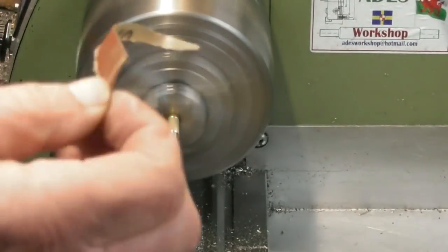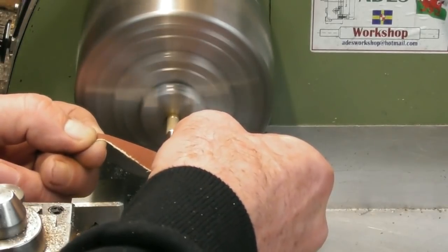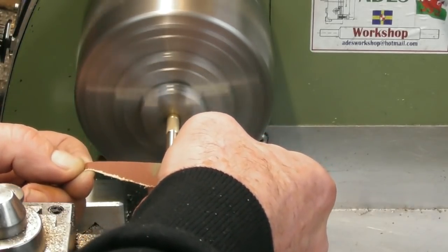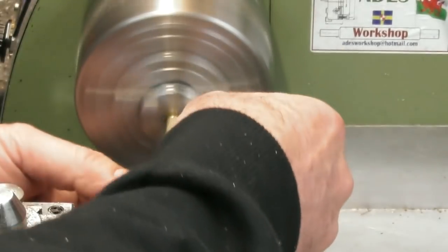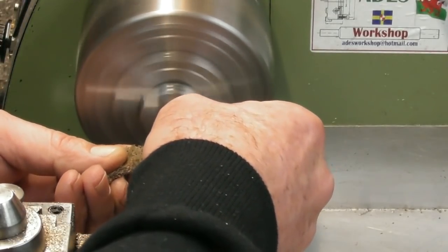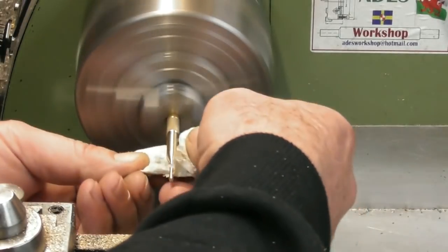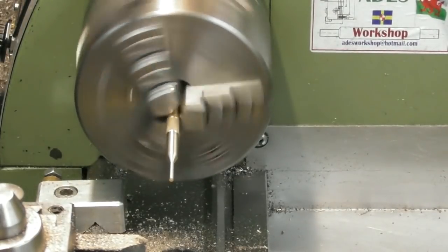A little bit of 240-grit emery cloth — speed things up a bit. Just blend a bit of a radius on the top of there, adjust it up a touch. The finish is really good but, as they say, if you can't make it right make it bright. For the seconds it takes to put a bit of a shine on it with the Scotch-Brite, just blend those transitions a little bit and then very carefully paper-polish — make it all nice and shiny. I think we need to part that off next.